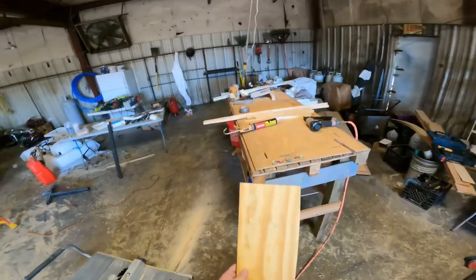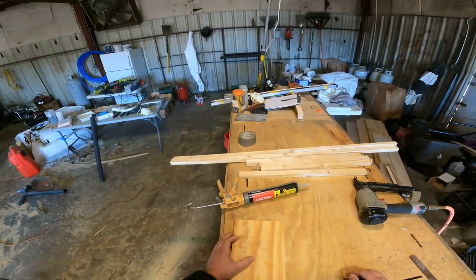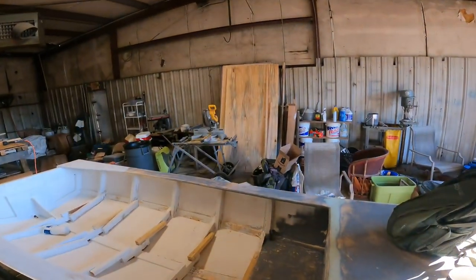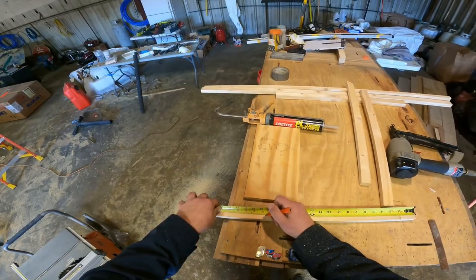This might be the smallest center console in history, but the measurements I've worked out are 18 inches wide, 20 inches high. It's gonna have a little tilt to it. We're gonna use that sheet of half-inch plywood over there for the sides — 17 and a half inches.